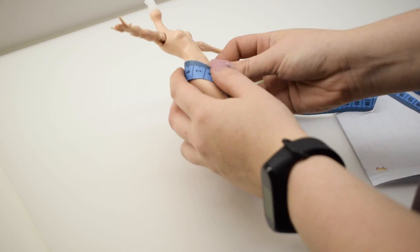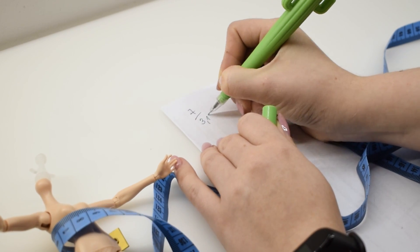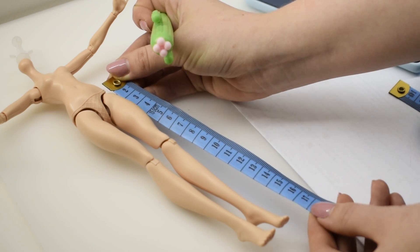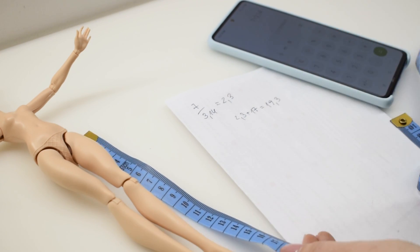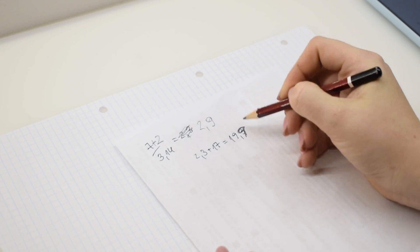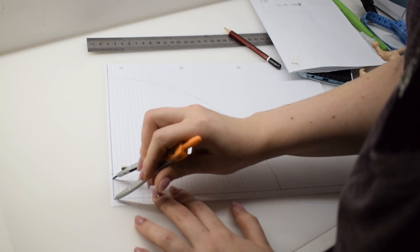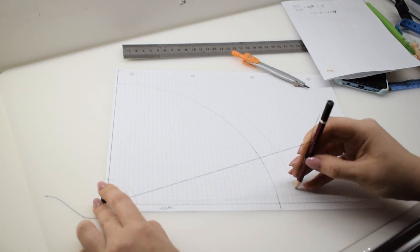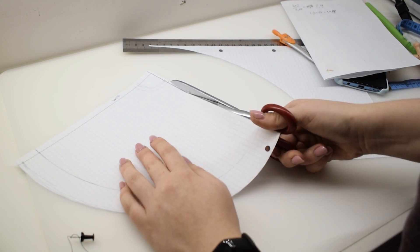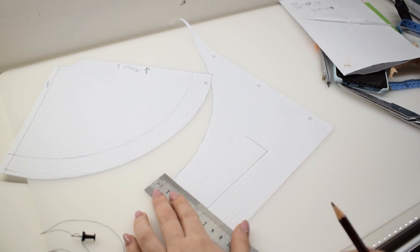I'm starting with a skirt. I measured the waist of the doll and figured out the circle skirt math. Because it's a half-circle skirt, I divide the waist by pi to get my smaller radius and just add the length that I want to it to get the bigger radius. Then I went back on what I just wrote down because I measured it wrong, so I recalculated. I've drawn out the pattern with those new measurements. I had to use a pencil and string trick because my compass was too small. I'm only cutting half of the pattern out because I'll cut it on fold. I added the seam allowance to the pattern and made a quick rectangular waistband.